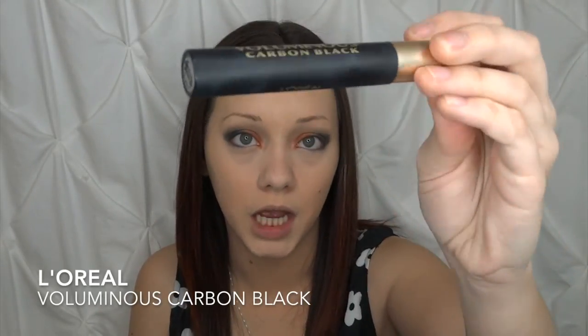Now your makeup is not going to go anywhere for the rest of the day. I'm just taking that extra powder and setting the rest of my face with it. Now we're going to apply some mascara and then some false lashes. I'm going to be using the L'Oreal Voluminous Carbon Black — this mascara is amazing. We're just going to go ahead and curl our lashes first.